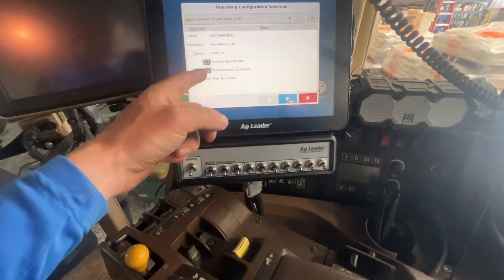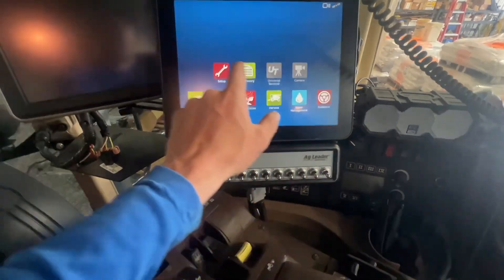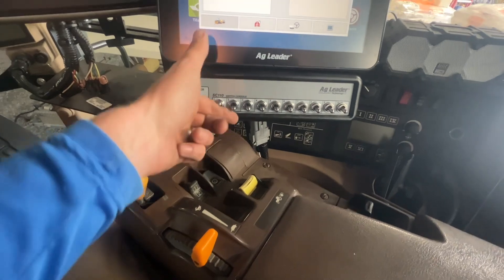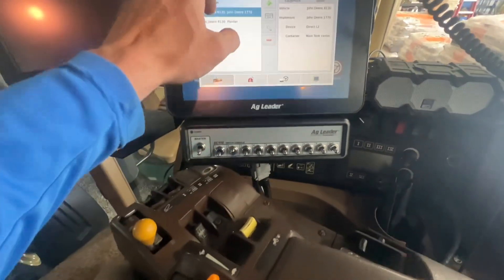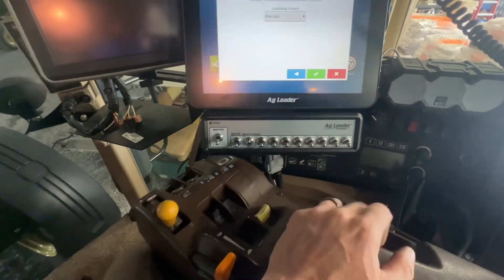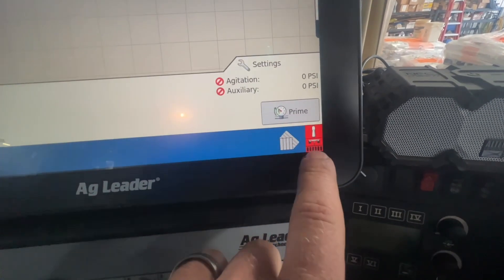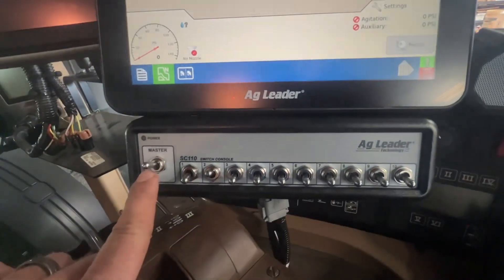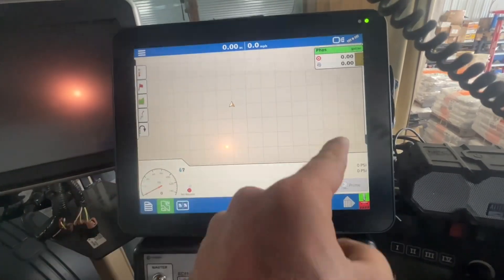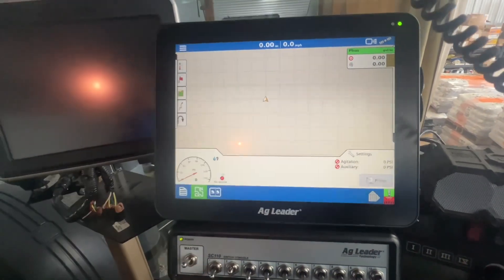So we're doing application. We've got a swath control module and an L2 Direct Command module. We're running a master switch here controlling three sections. We've also got a whisker switch mounted back on the planter, so he'll leave this switch up all the time, and when he raises and lowers, that'll cut off back there. This will paint a map, show him his speed, acres, target rate, and actual rate, and they're going to load prescriptions into here, so it'll be pretty sweet.